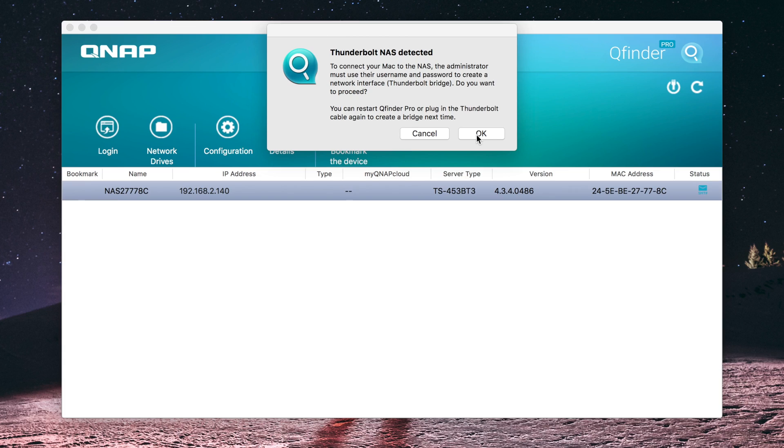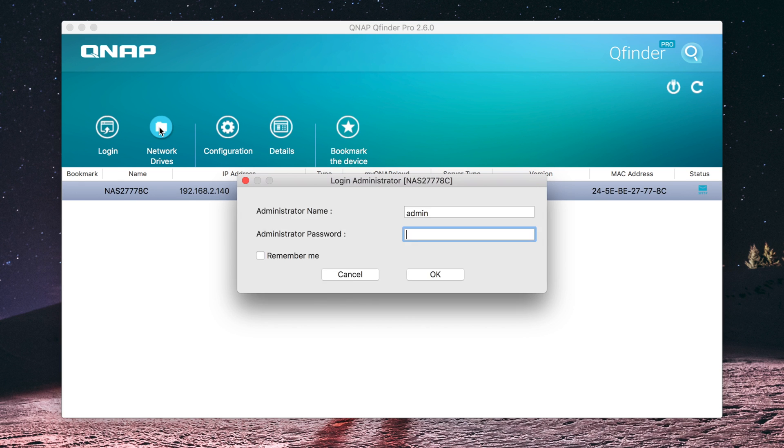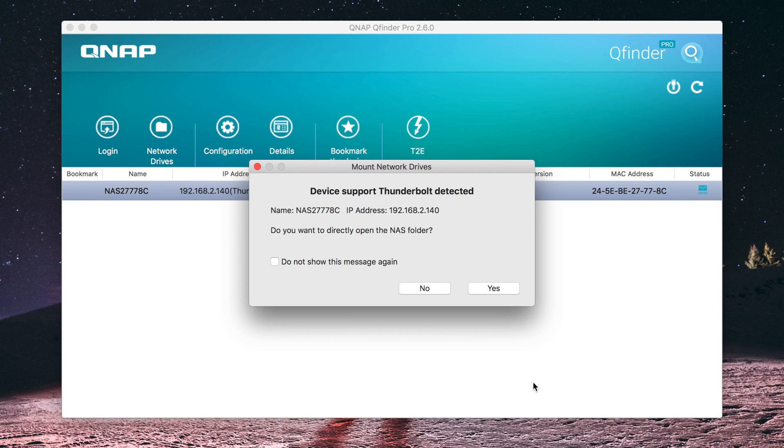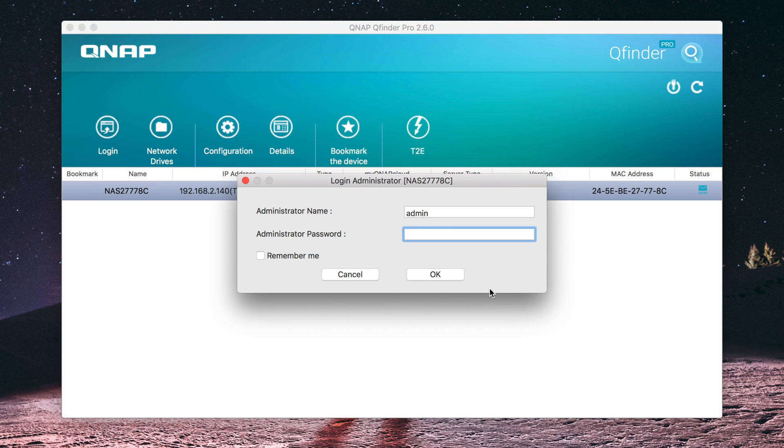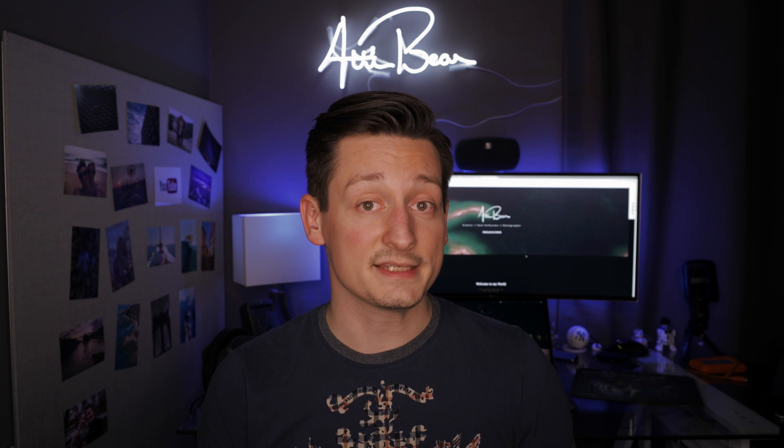The easiest way to access files on your QNAP TS-453BT3 is to use QNAP Finder, which automatically detects any QNAP device nearby whether connected through the network or through Thunderbolt 3. First authenticate yourself on the QNAP, then choose the network protocol. If you're using the QNAP as a main video editing device, I recommend the NFS protocol for the fastest read and write speeds. These settings can be adjusted anytime.